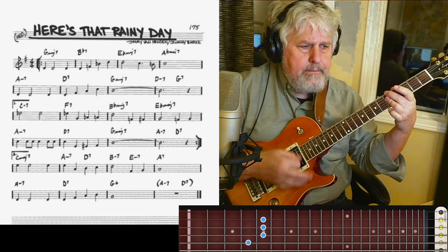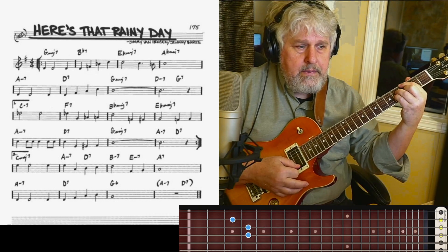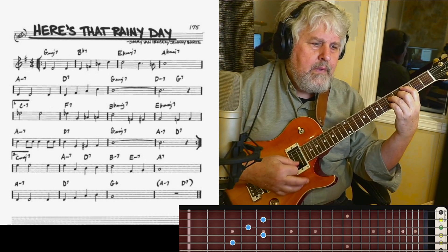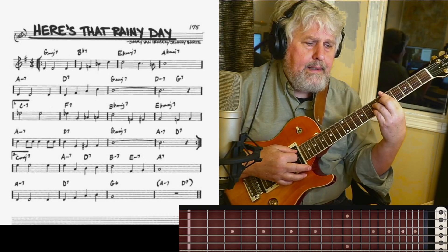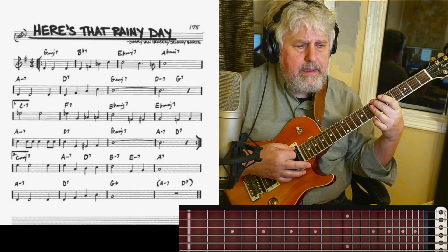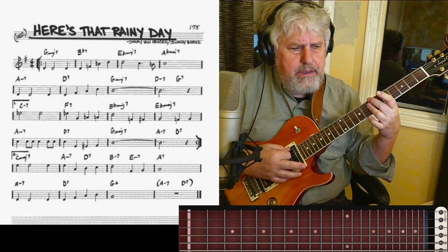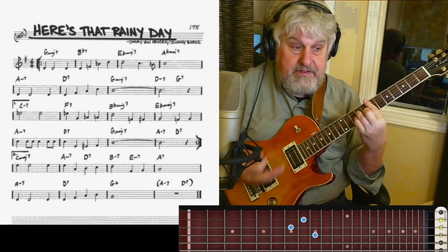4 chord in E flat. 2-5-1 in G. 4 chord in G. And then 2-5, and then C major this time — clever. 4 chord in C major to the relative minor. 5 chord in E flat. And then the D7 secondary dominant. And then I think we'll call this the 3 in the key of G — we're gently flipping back to the key of G. B minor. E minor — the 6 in the key of G.